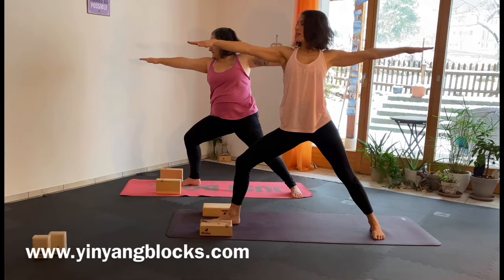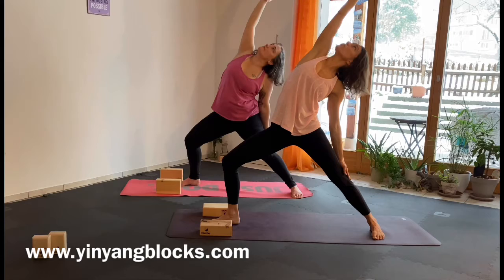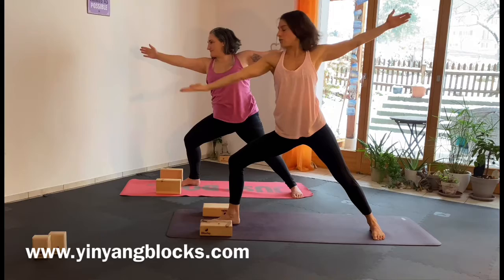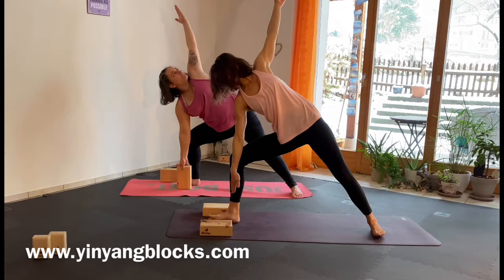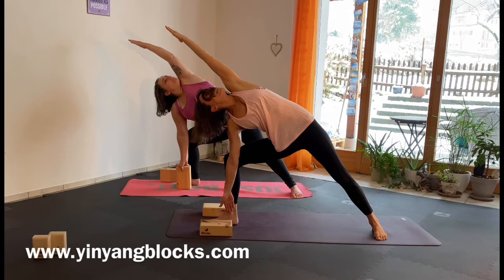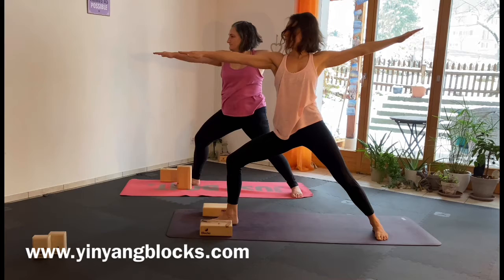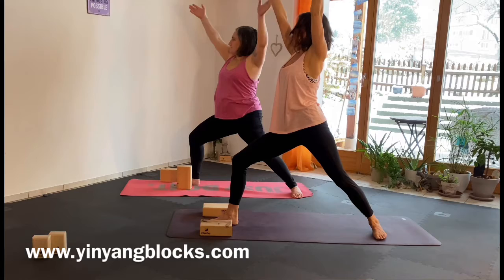Exhale. Bring your right hand to the front, change it up to the sky and come to Reversed Warrior. Strong legs. Bring your right hand to the knee and slide it down.